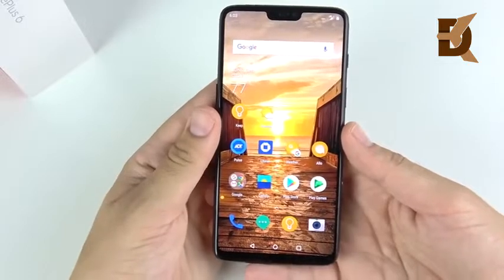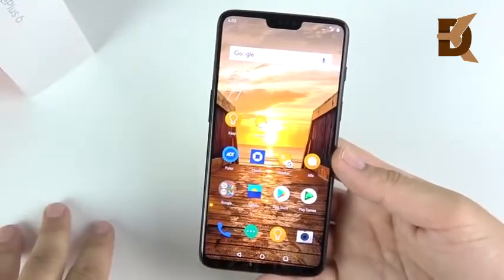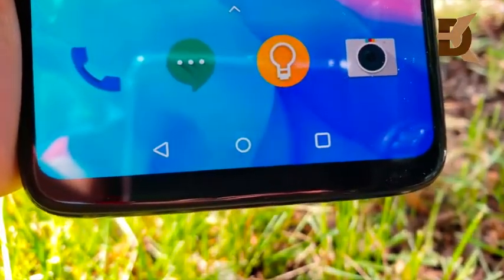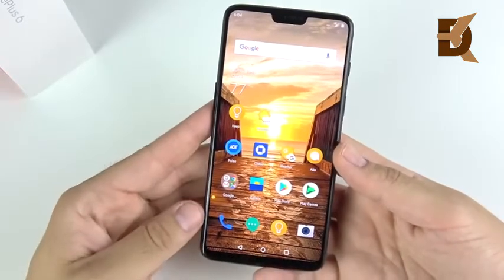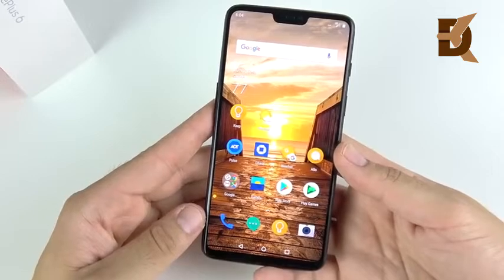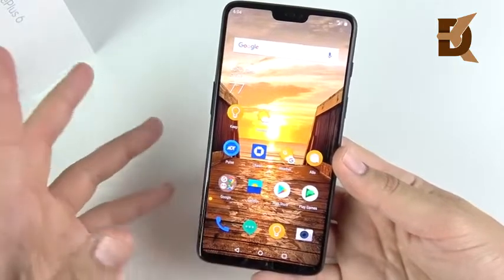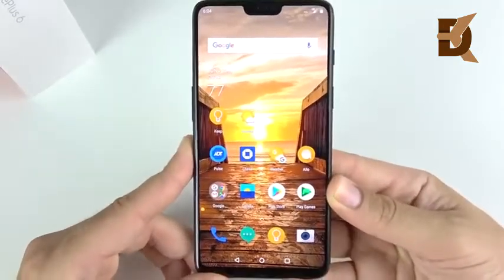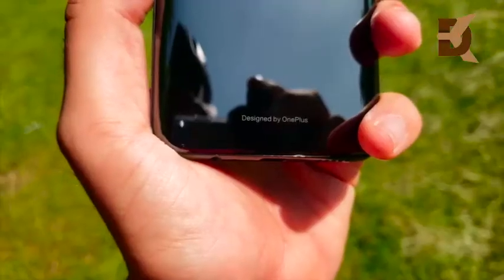Because of the notch, OnePlus was able to stretch the display even further, giving you a bigger screen-to-body ratio. It's 83.8% screen to body ratio, which is actually very high — I think a little higher than the iPhone X. You also have a smaller bezel at the bottom of the OnePlus 6, so this really does feel like a very immersive display.